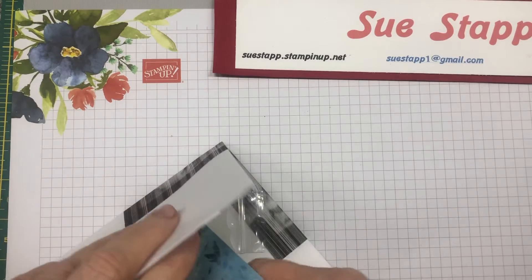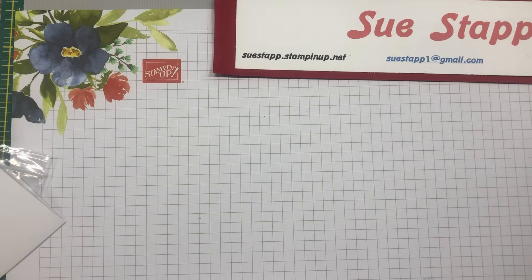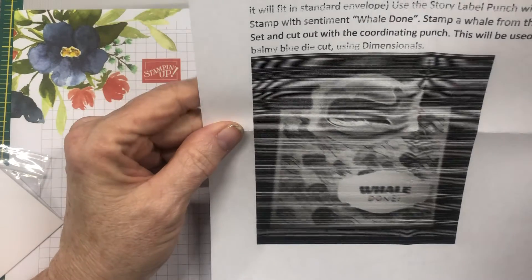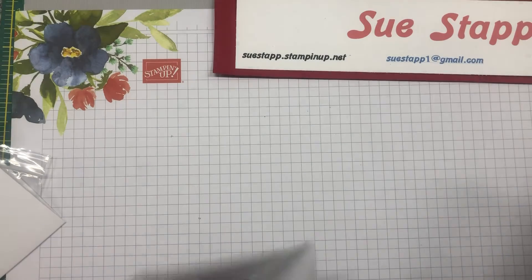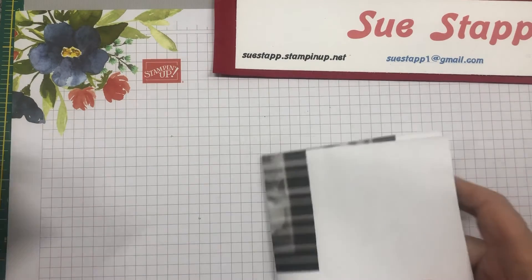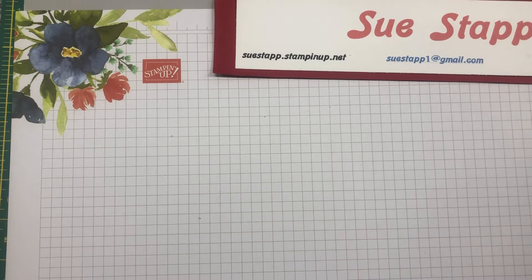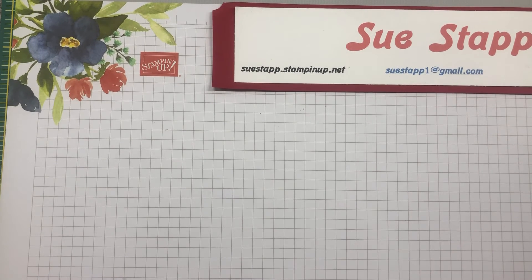I want to apologize — for some reason my printer when I did the instruction sheet printed with no color and had big white lines through everything. I did get it fixed before I did the other ones, but when you get this you'll notice that the actual instruction sheet is not printed very prettily. So that is our workshop in the mail for April of 2021 and I appreciate you joining me this month.